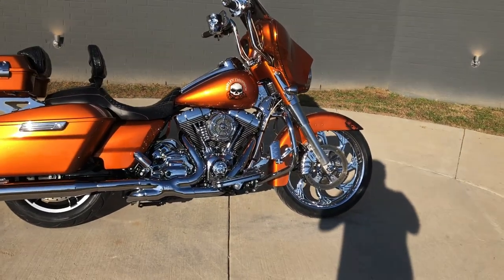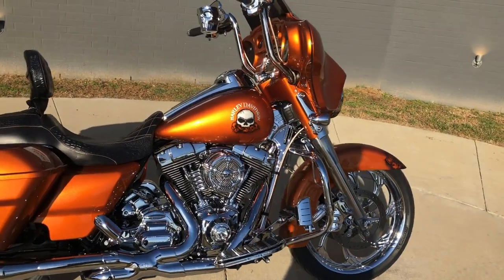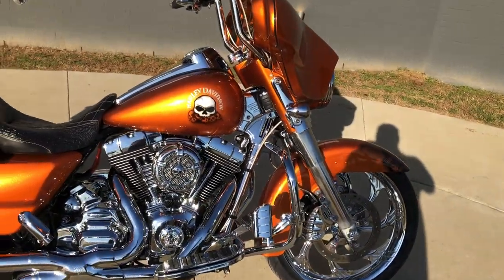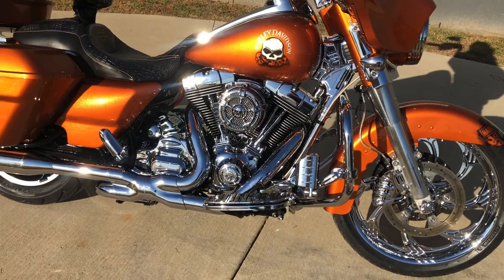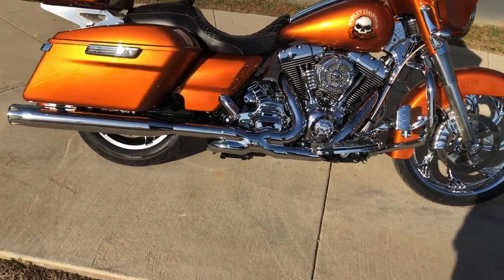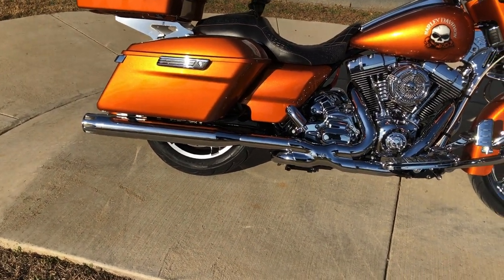This bike has a ton of add-ons. It's got the amber whiskey paint and, as you can see, it's got some artwork done to it. It's got the 103 inch fuel injected twin cam with a six-speed transmission, with the Vance and Hines x-pipe along with some Reinhardt slip-ons.